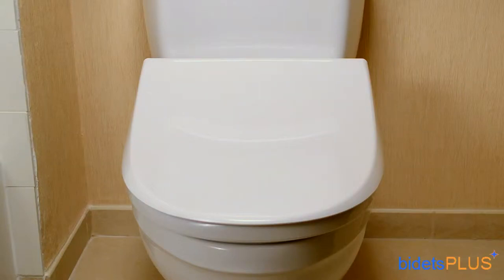Hi, this is Jensen with Bidets Plus, and today we'll be reviewing the Novita KB260. The Novita KB260 is a full-featured electronic bidet toilet seat, but comes at a more attractive price point when compared to Novita's higher-priced models.